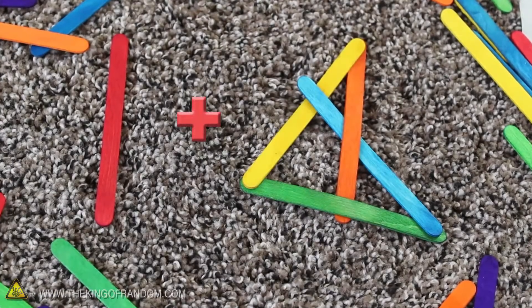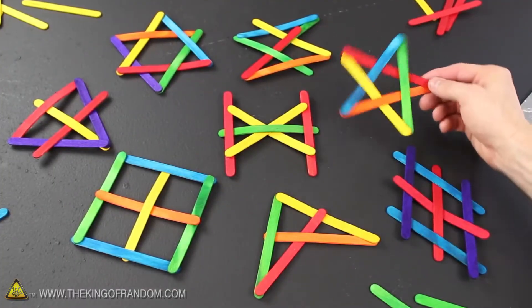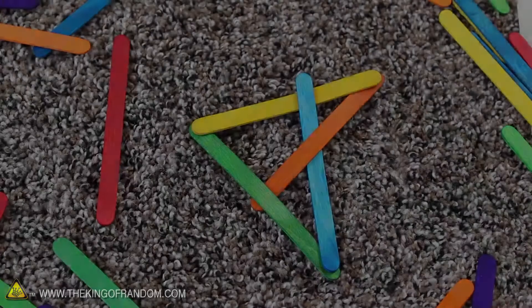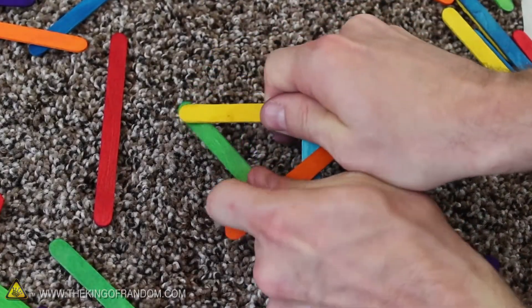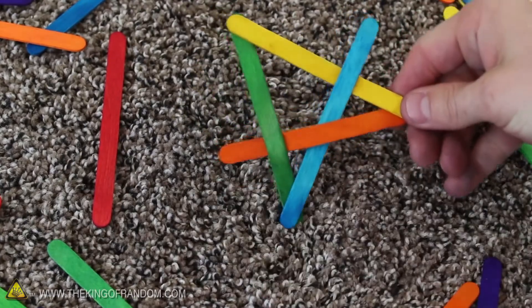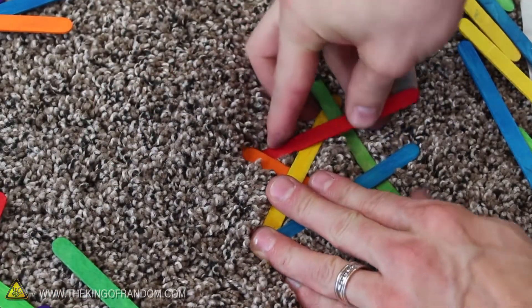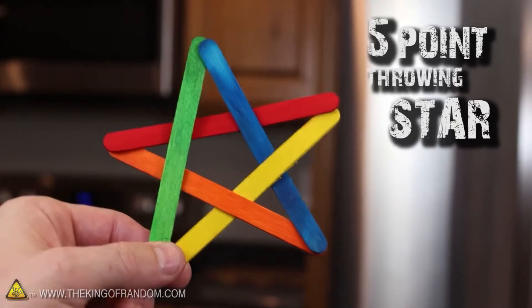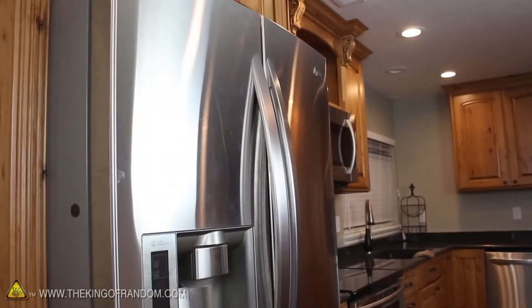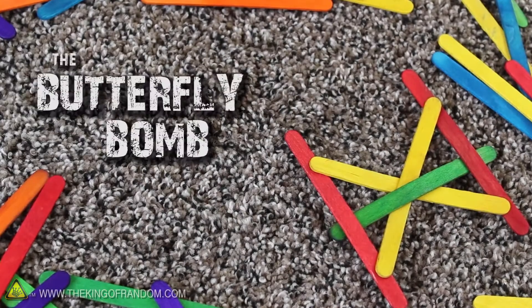With a fairly simple transformation and one extra stick, we can easily convert the boomerang bomb into a five-point throwing star. Hold the boomerang with both hands at the bottom and carefully push the points together so the orange and blue sticks jut out on either side. Take the red stick and push one end under the orange piece, then bend it over and lock it underneath the blue. With a bit of careful tweaking, you'll have a great-looking five-point throwing star that gives a satisfying spring-loaded burst of energy when it connects with your target.